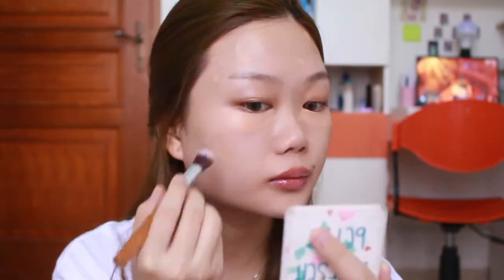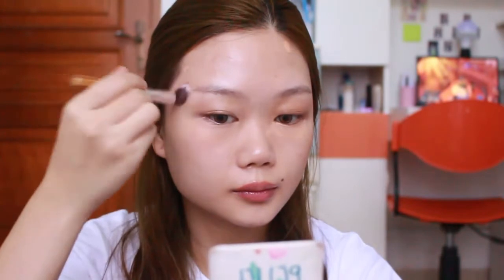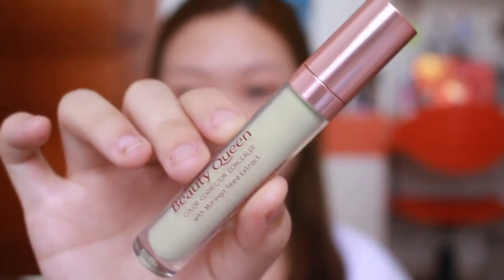Lanjut aku pake color corrector dari Beauty Queen yang under eye, untuk cancel out all the darkness in my face - kayak bekas jerawat, mata panda, dan pinggir bibir. Ini tips banget buat kalian yang suka sama gradient lip korea, ini bener-bener lifesaver. Tinggal di-blend pake brush, atau bisa banget pake jari manis. Jari manis itu paling bagus karena dia kasih tekanan yang paling lembut, jadi gak akan terlalu harsh di kulit. Blend sampe semuanya rata, disini warnanya jauh lebih netral.